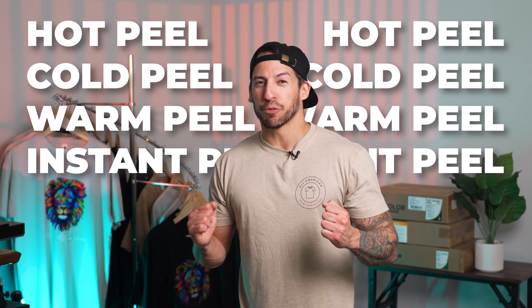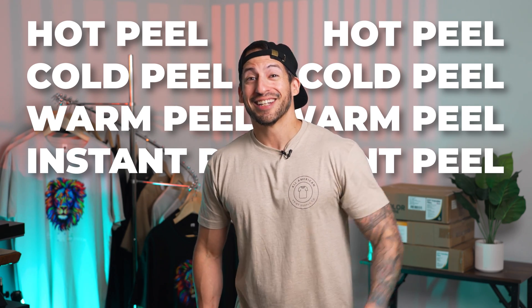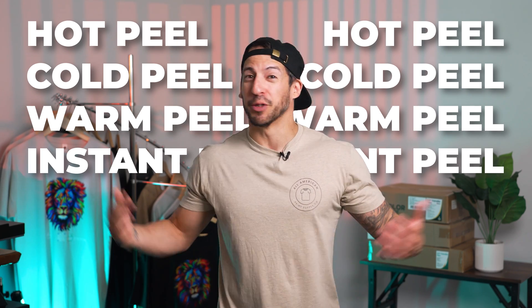If you've heard any of these DTF film terms before and wondered what the right choice is, don't worry, you're not alone. Today we're navigating through all the different options, explaining what's what, so you can decide what's best for you. Let's peel this thing open.